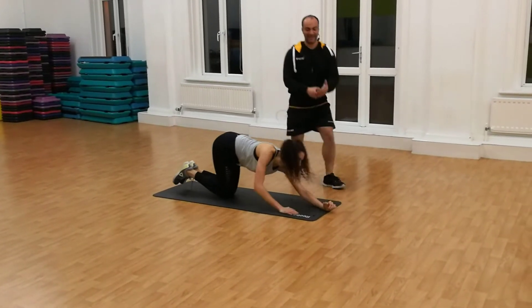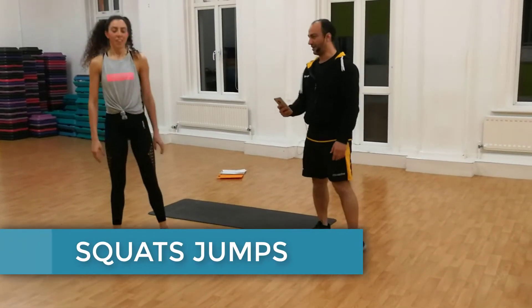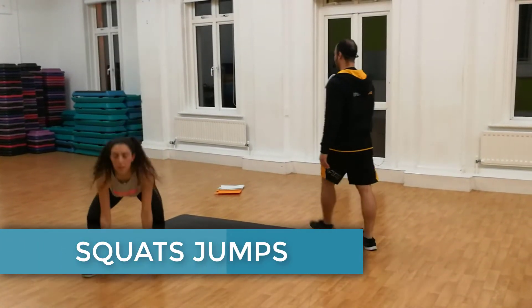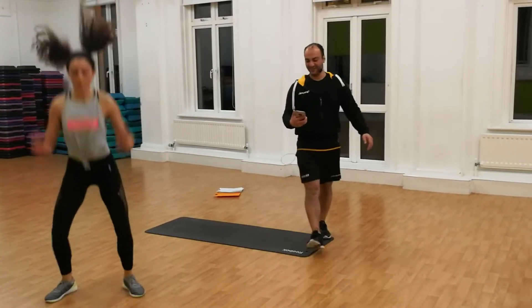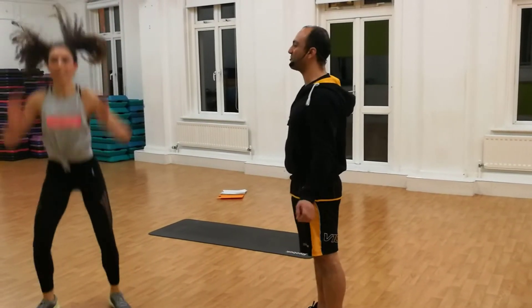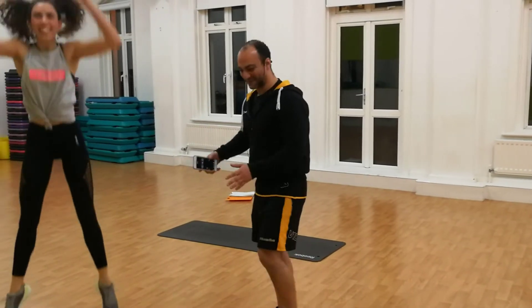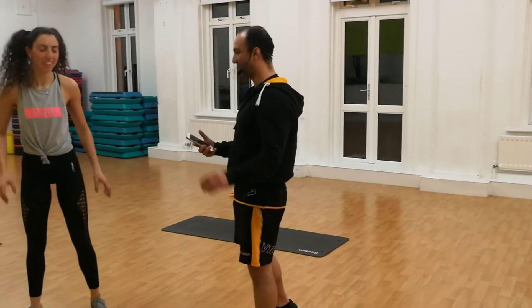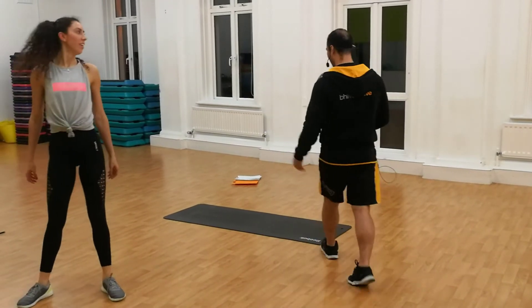And back again to squat jump. When you're ready, pick up. That's beautiful. 10 seconds — let you feel the burn there. A little more, a little more. Keep going. 4, 3, 2, 1. Thank you.